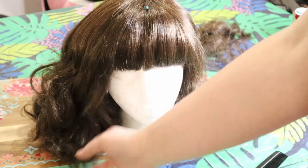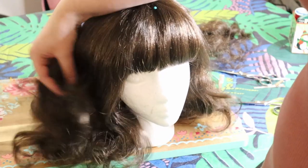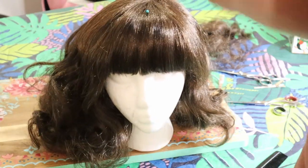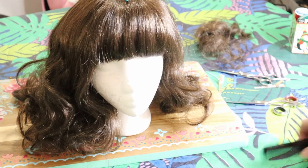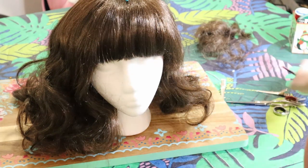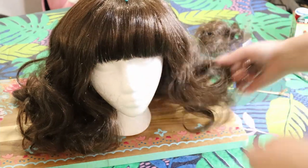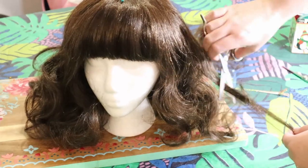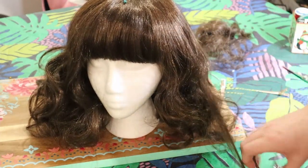I've got this side pretty blended in, now I'm gonna go ahead and match this side and then we're gonna start debulking. I've got the bangs and the framing where I want them. Now we just really need to tackle how bulky and how much hair we have here so that it can wear a little bit more comfortably and just look a little bit better on my head. Similar to how I debulked the cat wig, I'm basically just going to take chunks and slide cut extra hair out, and I'm gonna do this all over the head.